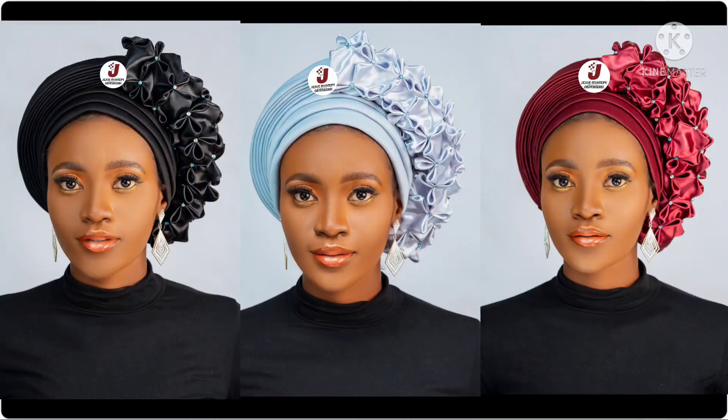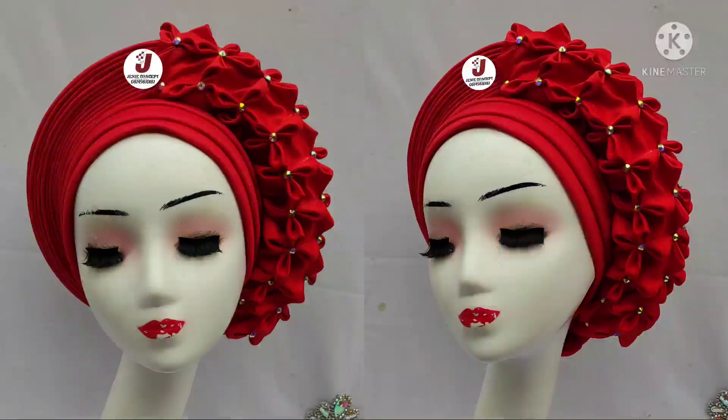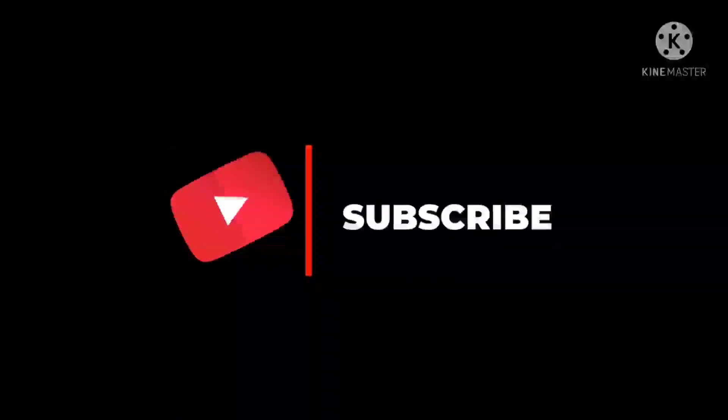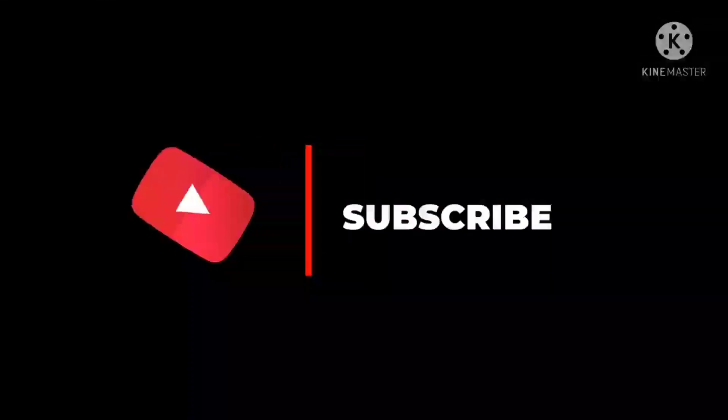Hello everyone, welcome back to my YouTube channel. Thank you so much for clicking in. In today's tutorial we're going to be learning how to make this round pleated turban cap, which has a round pleated frame and smoking design attached to it. This particular tutorial has been requested by so many of our subscribers. Please if you are just joining us for the first time, kindly subscribe by clicking on the subscription button and also on the bell icon.